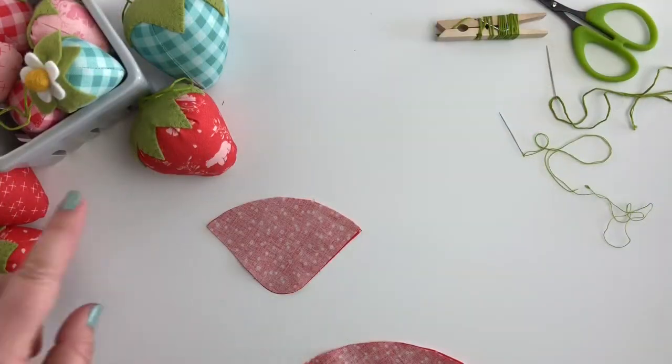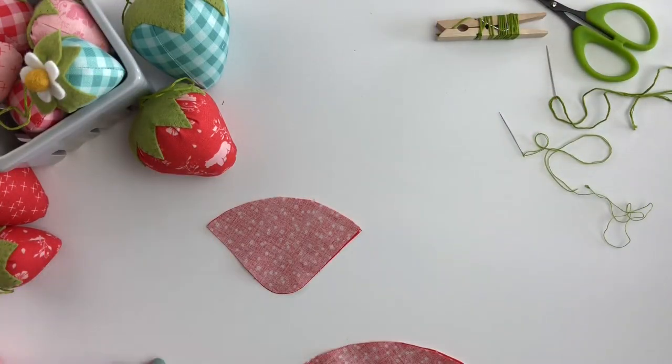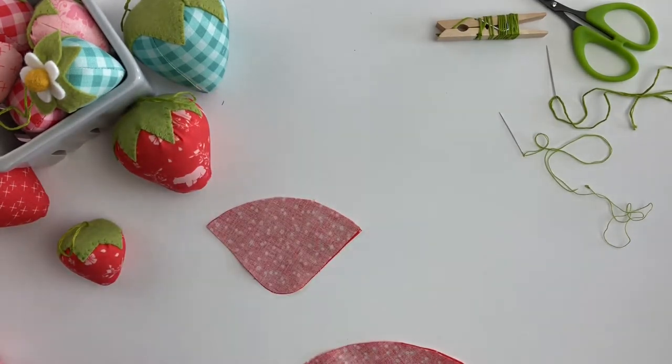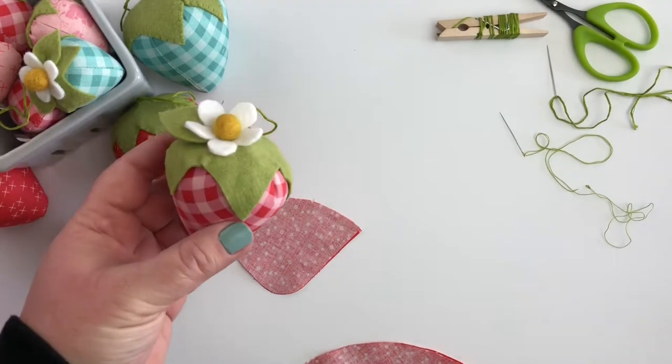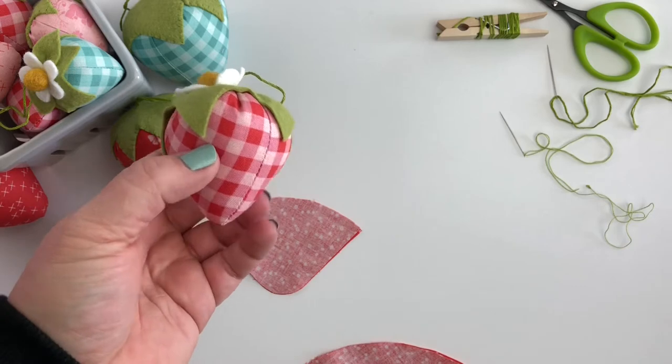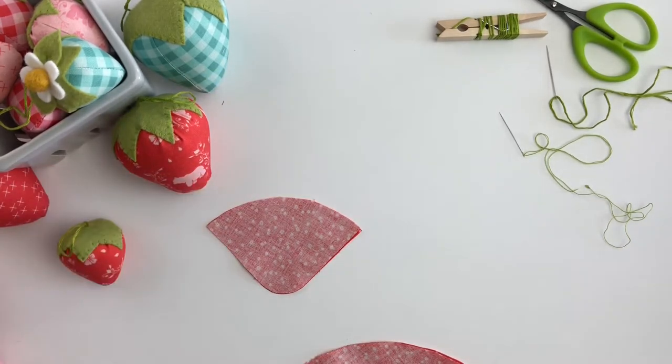Today we're going to make our Stuffed Strawberry pattern. This is a pattern you can find in my Etsy shop. It comes in three sizes: small, medium, and large, and it also comes with the pattern to add a little flower embellishment with a couple of leaves if you like, or you can leave them off and they look just as cute without them.